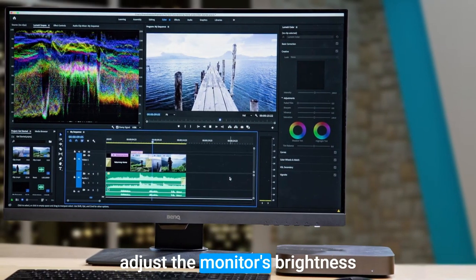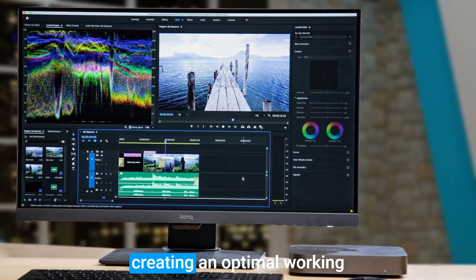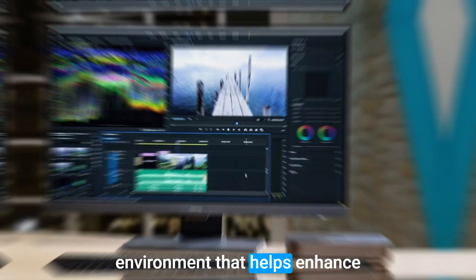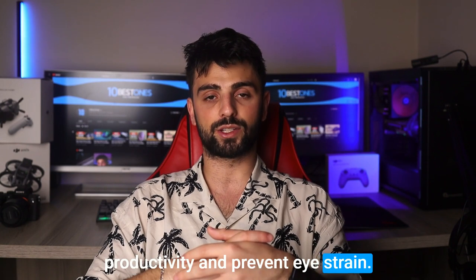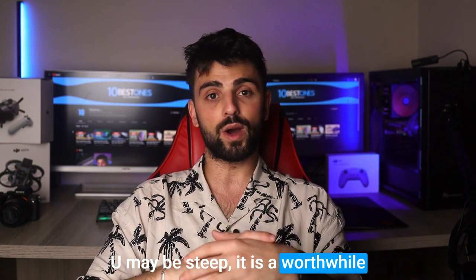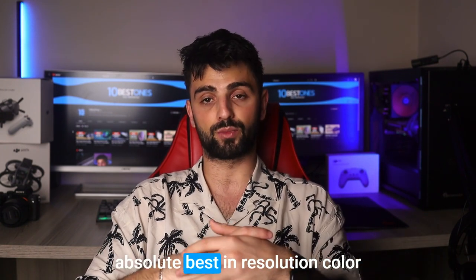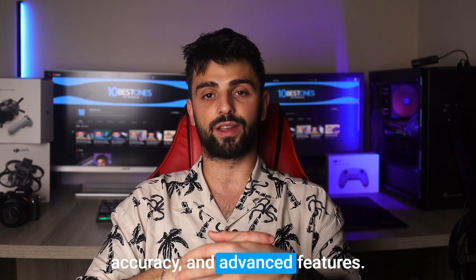With its darkroom mode, you can adjust the monitor's brightness and color temperature to match your workspace lighting, creating an optimal working environment that helps enhance productivity and prevent eye strain. While the price of the BenQ PD2700U may be steep, it is a worthwhile investment for professional artists and designers who require the absolute best in resolution, color accuracy, and advanced features.